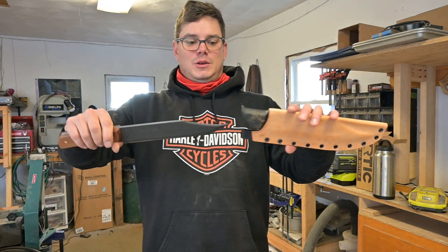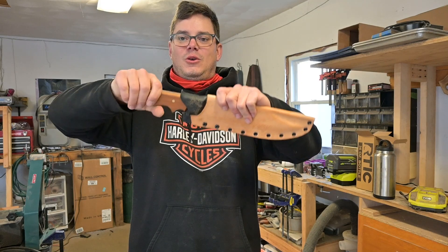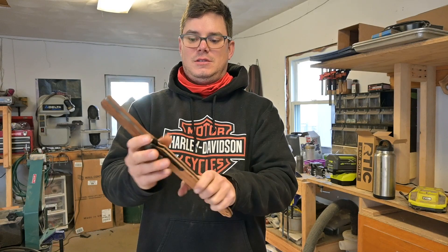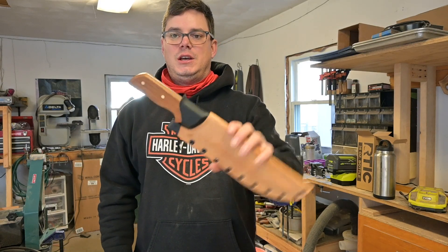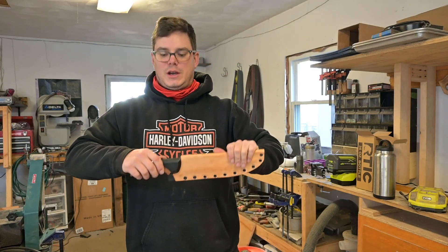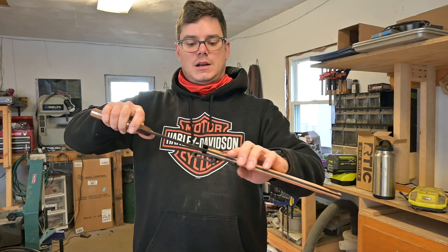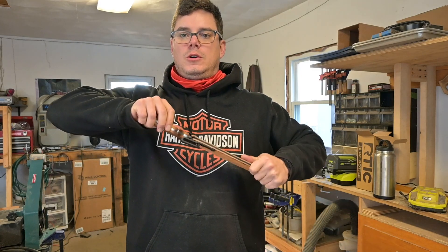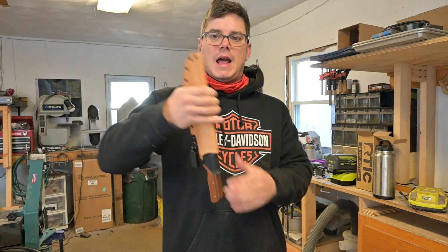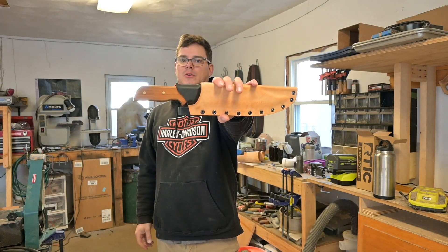That's it, folks. If you want to see more cool stuff, go ahead and subscribe to the channel. I'd appreciate it. We're moving along — hopefully I can get some videos of it in action. The retention on this big old girl is fantastic. You can strap it to a pack, put it upside down if you want to — that's not going anywhere. Thanks for hanging out, we'll talk to you soon.